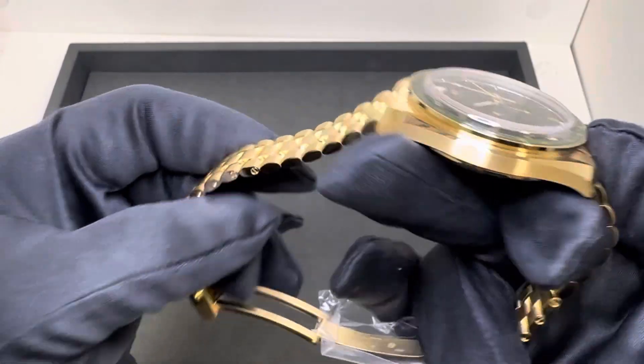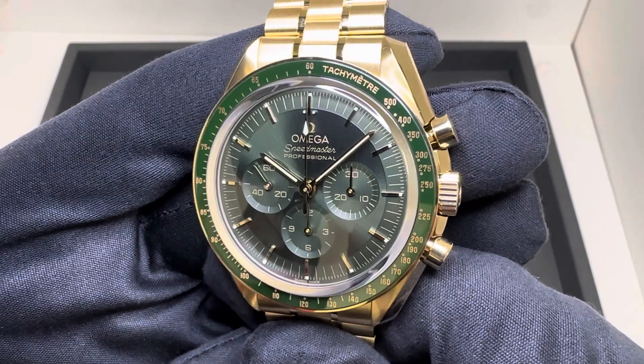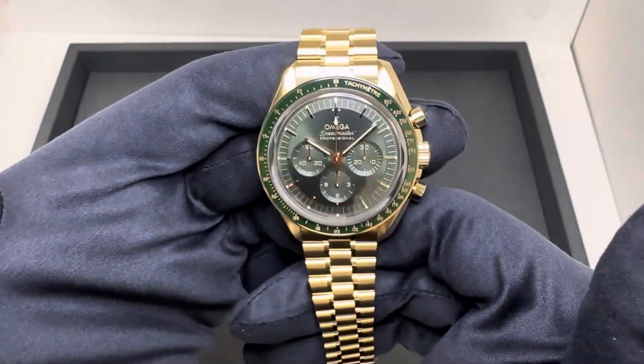It's been a while since we've had the full gold on the whole bracelet — probably maybe a year ago we had the black dial. This green dial just perfectly complements the Moonshine gold in my opinion. Again, just looks really good.